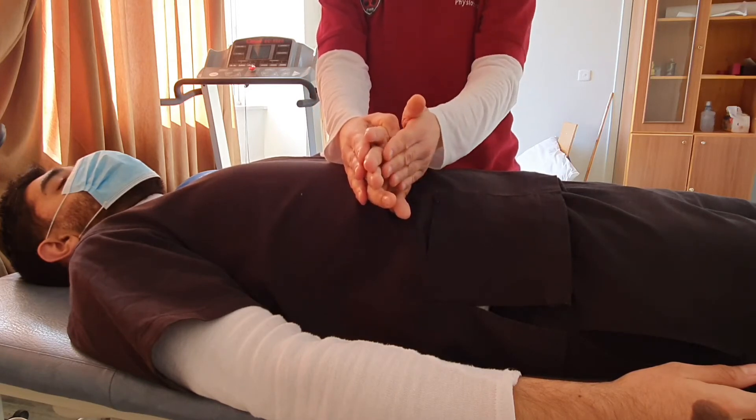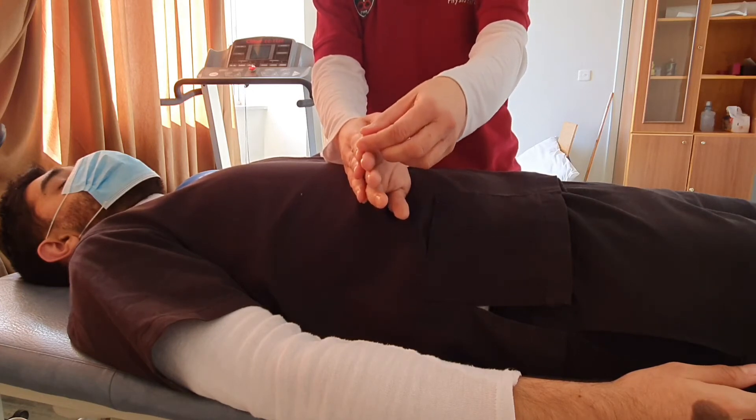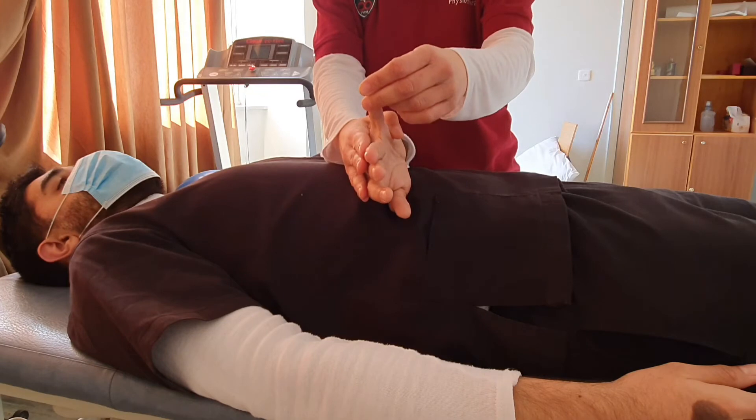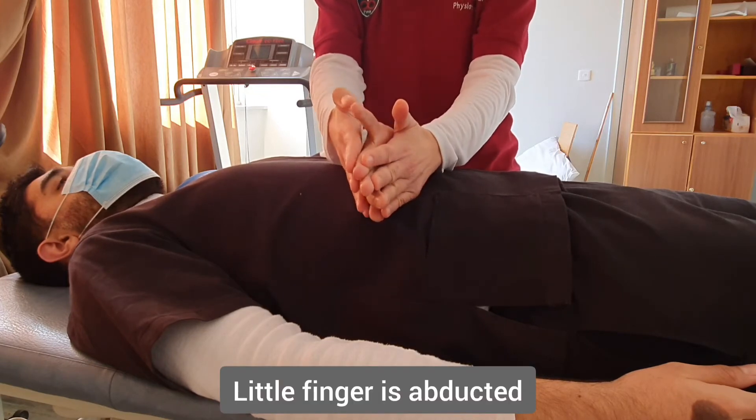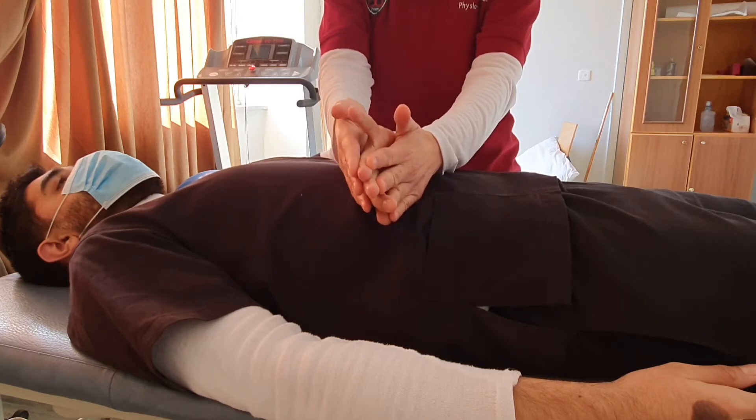Then we progress to grades 4 and 5. For grades 4 and 5, we put the little finger in abduction and ask the patient to hold this position as we provide resistance to try to bring it towards the other fingers.